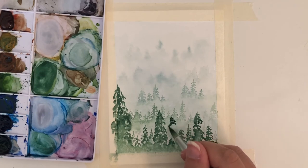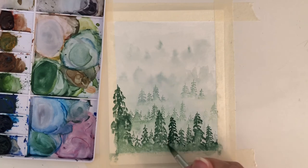Once the last layer has dried, I am putting in my last layer of trees. This will be the darkest, and I'm only going to be putting in a few big trees here and there.